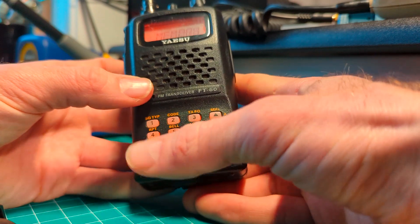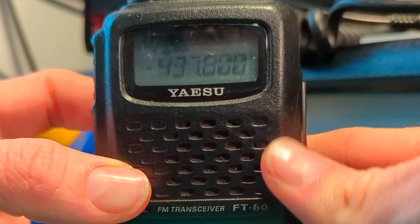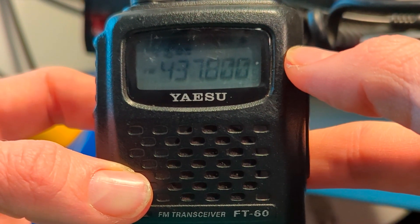Now, when we navigate to that memory, it'll have the plus and minus signs showing that it will transmit on a different frequency.